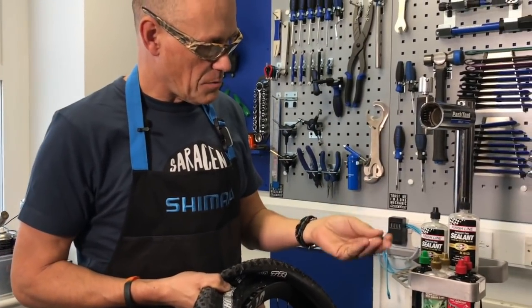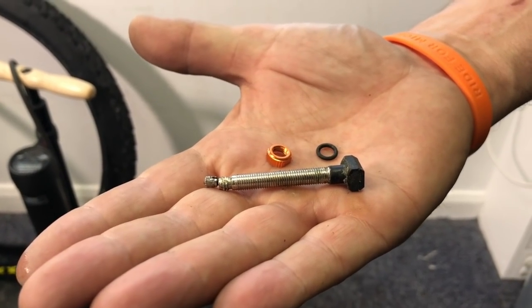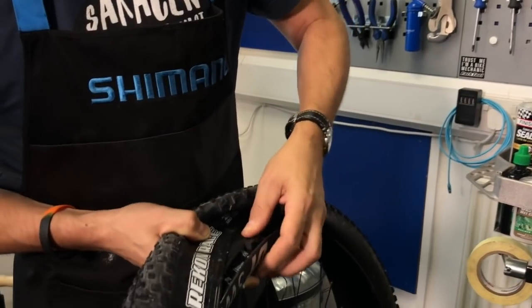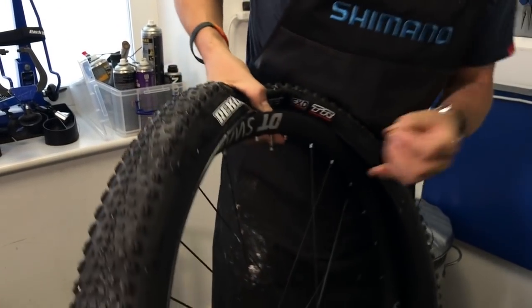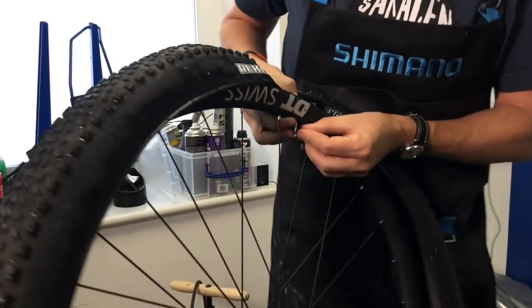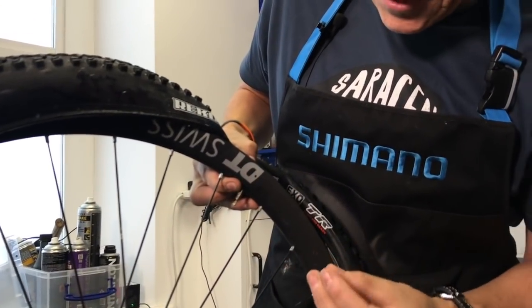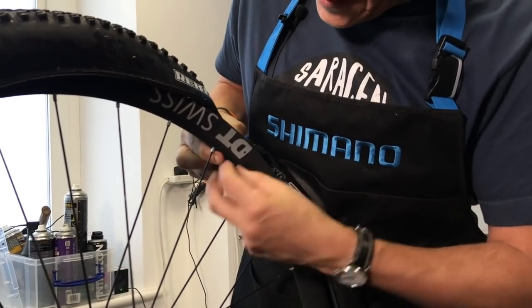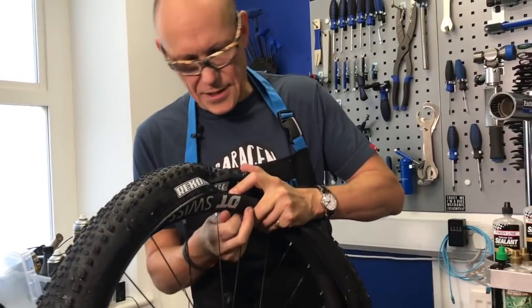So what we're going to do is add this tubeless valve. There are different shapes, but generally they're squidgy rubber to seal against the tape, and then generally a little O-ring just to seal from the outside and a little lock ring. That just needs to be snugged up pretty tight.